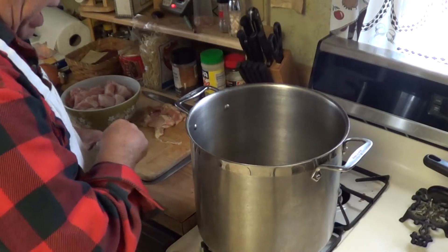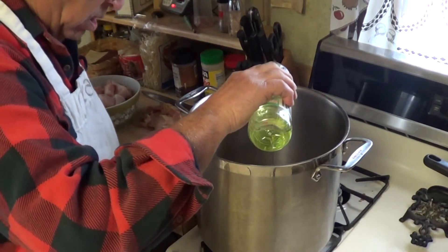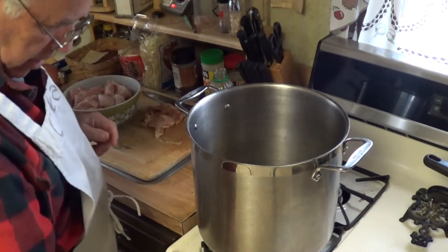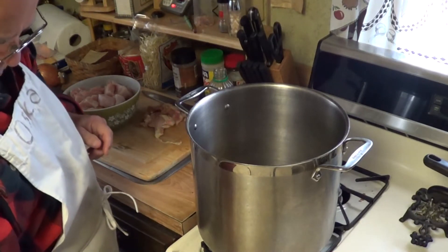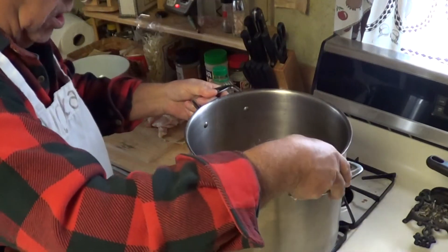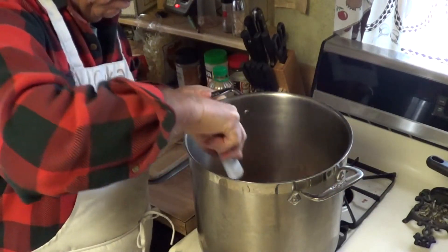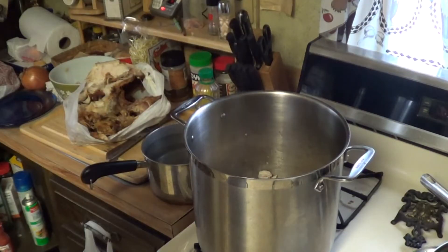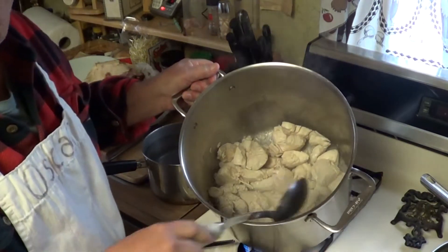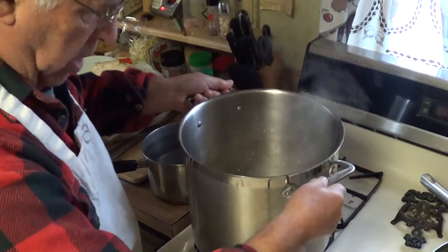Get yourself a big old pot — I'm cooking for a lot of people here, not just a couple. Put about three or four tablespoons of your favorite cooking oil in there and put it on medium-high. Go ahead and throw your chicken in there. You're going to cook that chicken almost till it's done. We've got big chunks, so they're going to be a little while. It's been cooking for about 15 to 20 minutes and it's not thoroughly cooked on the inside, but that's alright because we've got a ways to go.